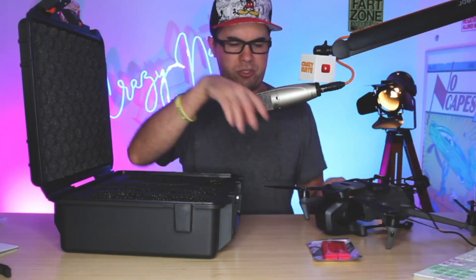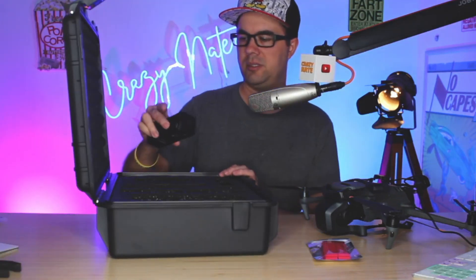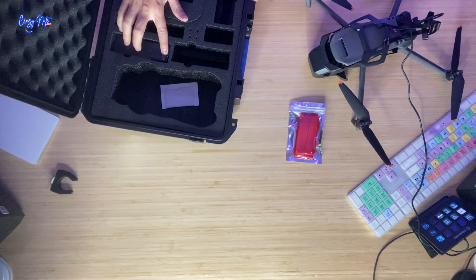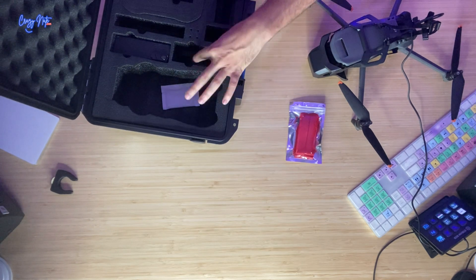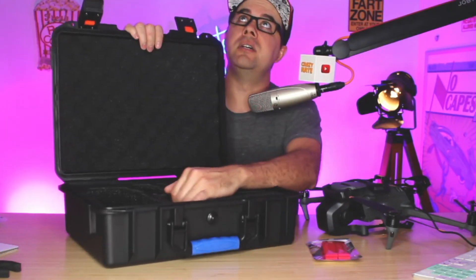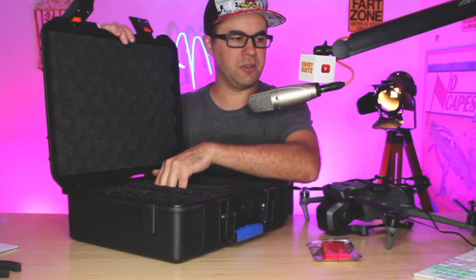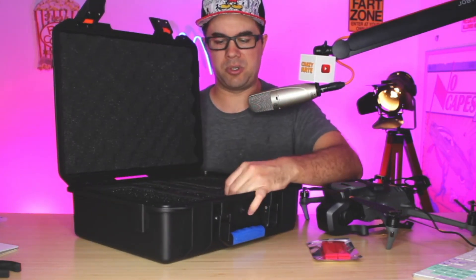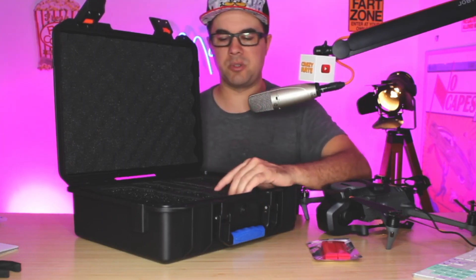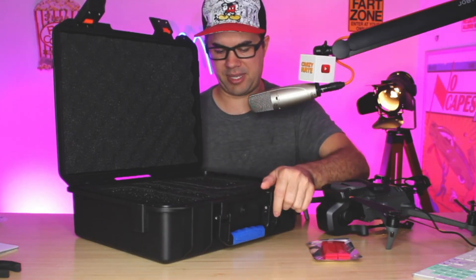My drone is charging — only been about five minutes — but here's the backup battery I got. That clearly slides into the case perfectly. There's only room for two batteries in the dedicated spots, but you also have the battery in the drone, so you can fit three total. There's side space here for your cables and your plug-in outlet. I'm not sure what that other section would be for — maybe the remote control thumb knobs that screw on.